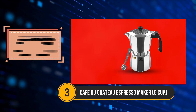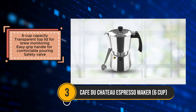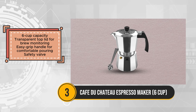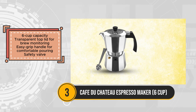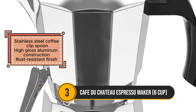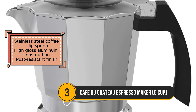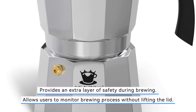The Café du Château Espresso Maker is an excellent choice for those seeking a user-friendly and visually engaging stovetop coffee maker. With a 6-cup capacity, this espresso maker is perfect for brewing enough rich, flavorful coffee to share. One of its standout features is the transparent top lid, allowing users to monitor the brewing process without lifting the lid, which adds a level of control and enjoyment to the experience. The design includes an ergonomic, easy-grip handle that ensures a comfortable and secure hold while pouring, enhancing the overall user experience. Additionally, the built-in safety valve provides an extra layer of protection during the brewing process. The stainless steel coffee clip spoon is a thoughtful inclusion, offering convenience for scooping coffee grounds and sealing the bag, keeping your coffee fresh.